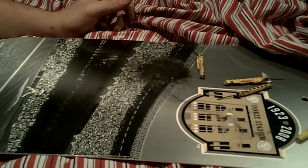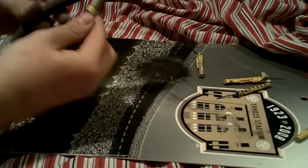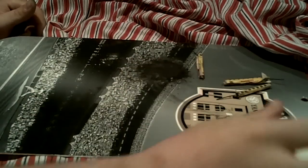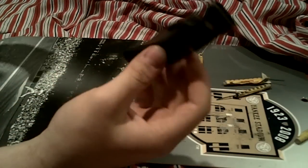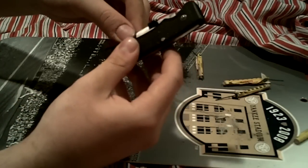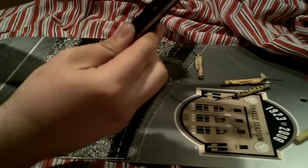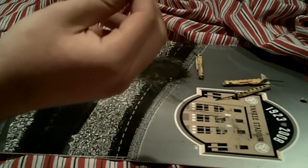Alright, hey YouTube, today I am making a bottle rocket bomb. Simply all you need is a wrench, like a wire cutter, a needle nose plier, and if you need it, a pocket knife. And of course, the bottle rocket.